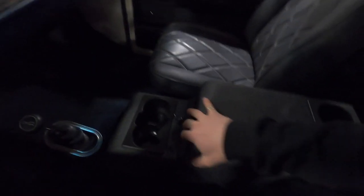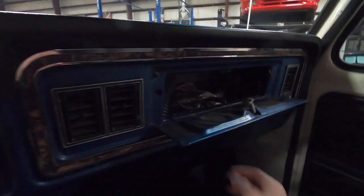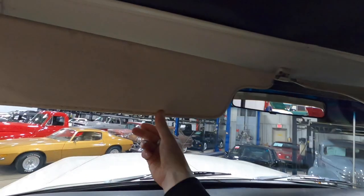A good-sized center console with four cup holders. There's a '79 Bronco owner's manual — let me see if I can get this to open. There we go. So this isn't really usable, but you do have it there. Headliner up front is in nice condition as well, and the visors come down and stay in place.